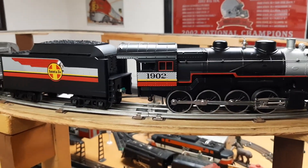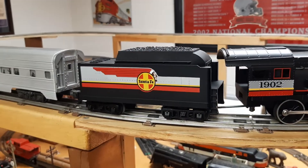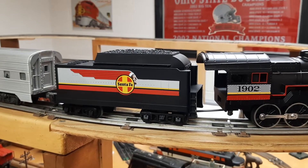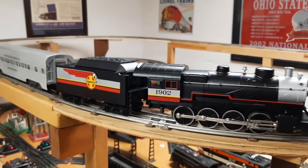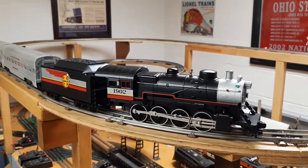Nothing fancy. It's a plastic cab and plastic tender, not die cast, but the graphics are really cool. It's got the Chief logo on it and the nice big Santa Fe lettering.